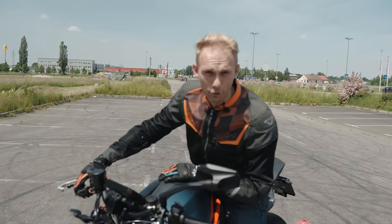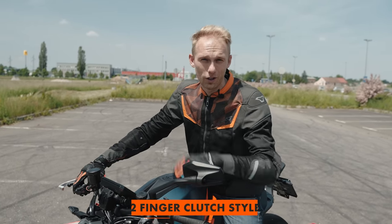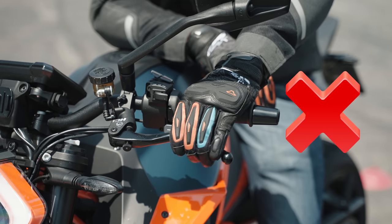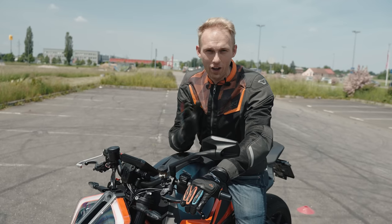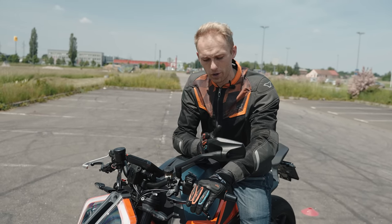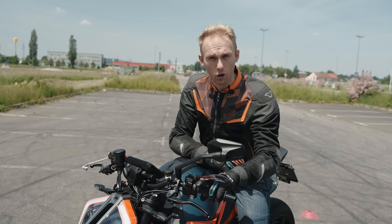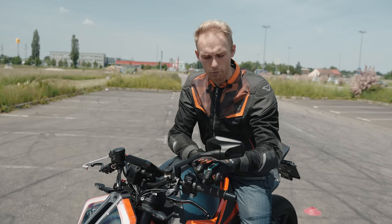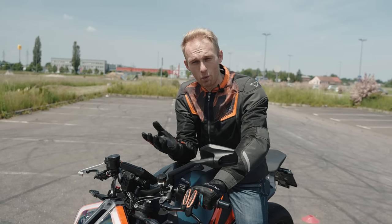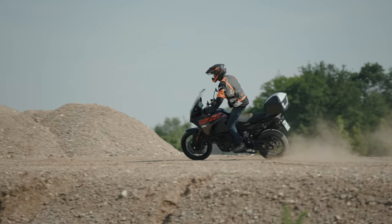I cannot put enough into words how important the next riding tip is. It's the so-called two-finger clutch style. Usually my students are using four fingers on the clutch, which in my opinion is way too much and you cannot hold the handlebar properly. The right way is two fingers on the clutch and two fingers on the handlebar. With this style you have more control and more feeling on the clutch.